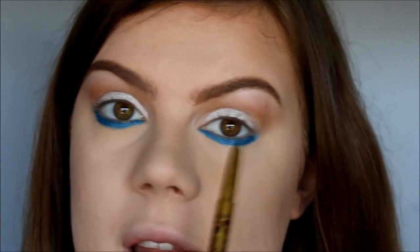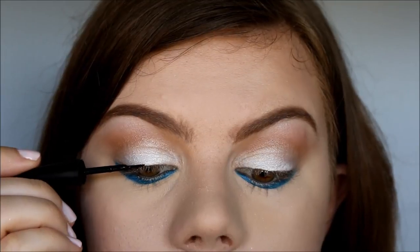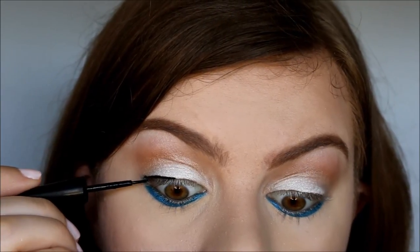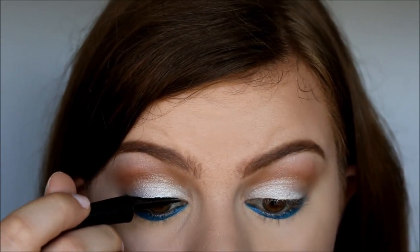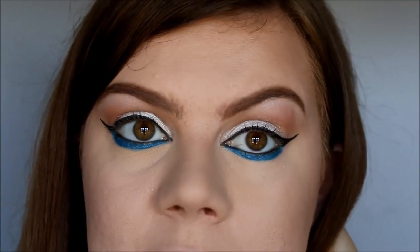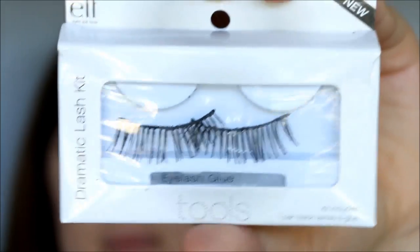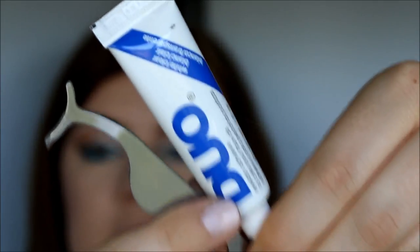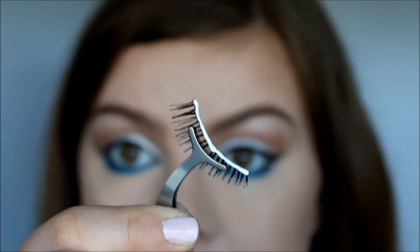So then I'm going to take my black eyeliner from Born Pretty Store and I'm going to apply that to my water lines. So now I have that on. And then I'm going to take my E.L.F. Black Liquid Eyeliner and I'm going to do a classic wing. So I have my eyeliner on now, and now I'm going to pop on some falsies. I'm going to use my E.L.F. Dramatic Lashes today, and as always I apply them with my Duo Eyelash Adhesive in Clear and my Born Pretty Store Eyelash Applicators. So this lash is ready, so let's pop it on.